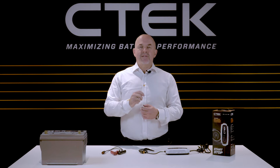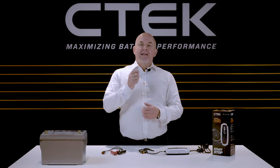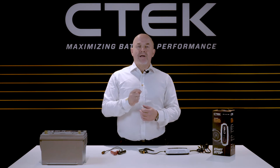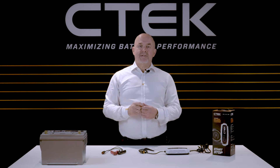Many vehicles nowadays do have specific charging points. If that's the case with your vehicle, take a look at the vehicle owner's manual. That should show you the correct charging procedure for that particular vehicle.